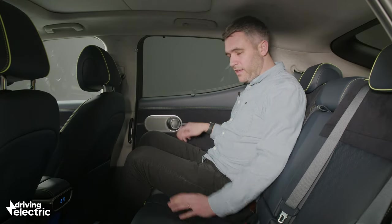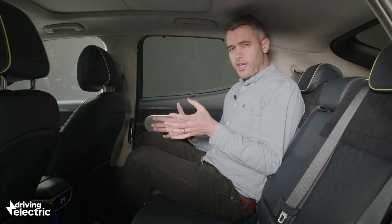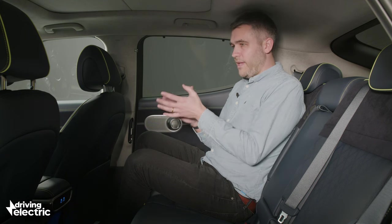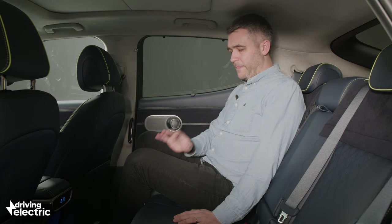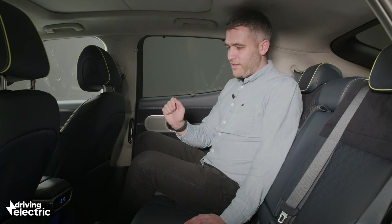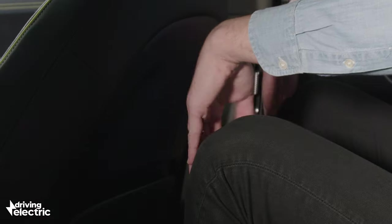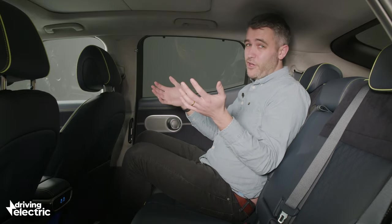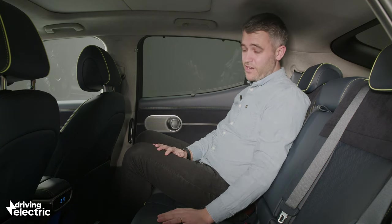Even the sound of the door closing, even on this late-stage prototype, feels really high end. And it's that sense of quality throughout that makes this feel like a true premium car, worthy of that Genesis badge. There is loads of knee room in the rear. Headroom is perhaps a little bit tight, but for a coupe SUV you really can't complain — space back here is actually really generous.